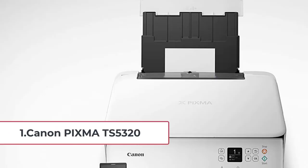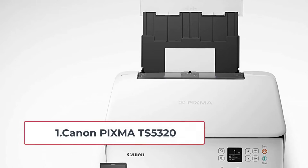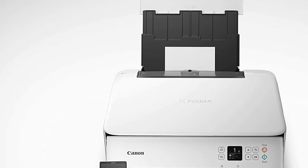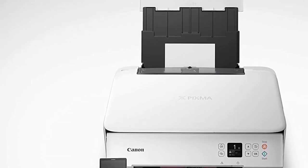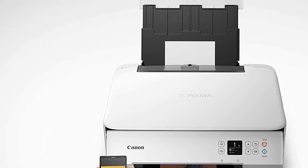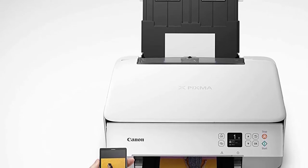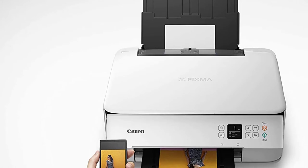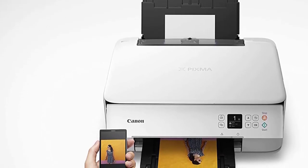Starting at Number 1, the Canon PIXMA TS5320. All the printers in the Canon PIXMA TS series are great for printing greeting cards, but the TS5320 is the best of them all. You can use this printer to create fantastic invitations, greeting cards, and other kinds of prints. It is a multifunctional printer that can print, scan, and photocopy, helping you save a lot of table space besides reducing your costs.